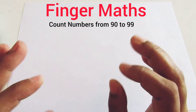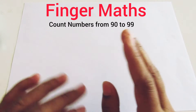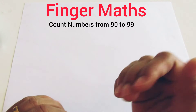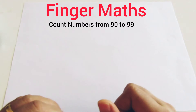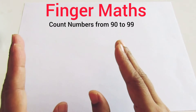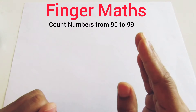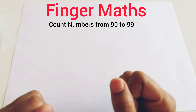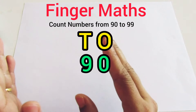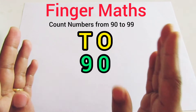Hello friends and welcome to Finger Abacus 1 Minute Series. In this video, we will learn how to count from 90 to 99 with a finger abacus. As we already know, we represent the 10th place value of the number on the left hand and the 1st place value on the right hand. In number 90, the place value of 9 is tens and the place value of 0 is ones.